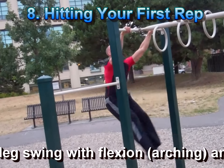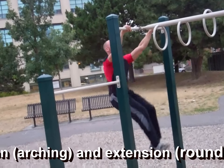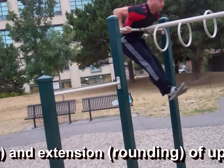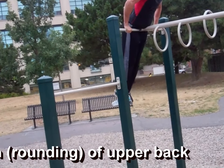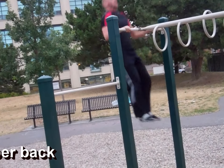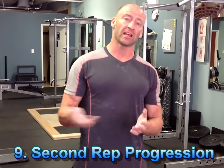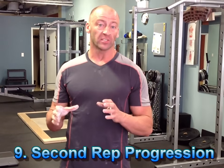After you've spent a few weeks working through the previous progressions, you should be able to perform a full single repetition of the muscle-up. Once you've got your first muscle-up repetition, the challenge is to get a second consecutive rep. This is often tough — it can take several weeks before you can get two or three in a row.